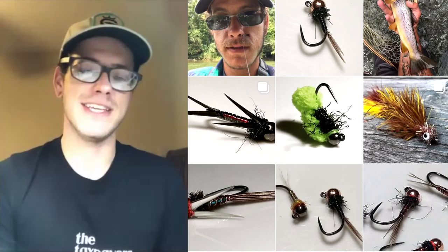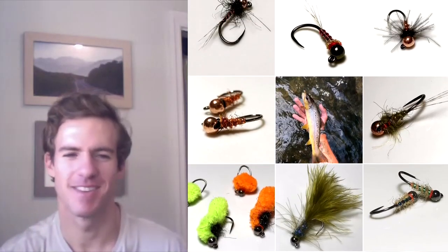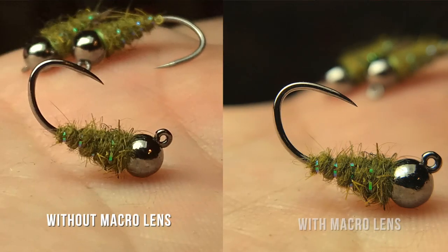Bad lighting, shaky hand — all that kind of stuff. It's funny to see that change in people's photos over time. I'll find a new account I really like and wonder if they've always been good or when they started taking it seriously. Before and after comparisons of the macro lens would be cool to include — here's what it looks like without it, here's what it looks like with it.